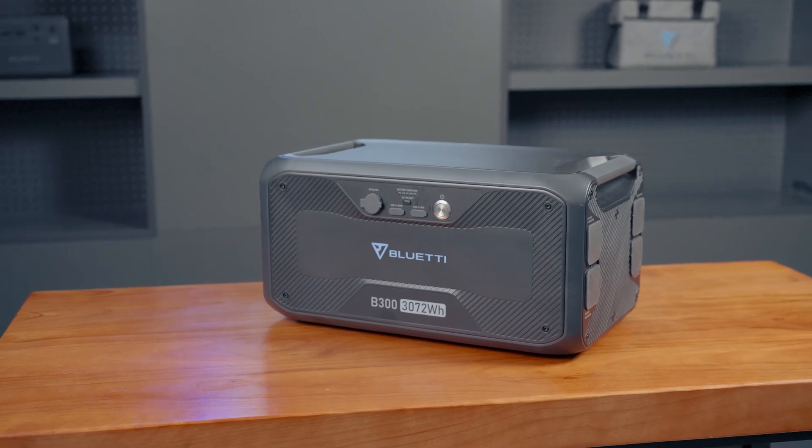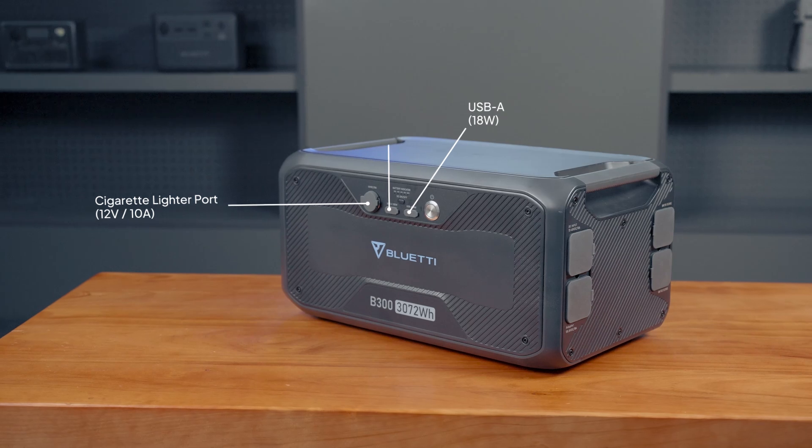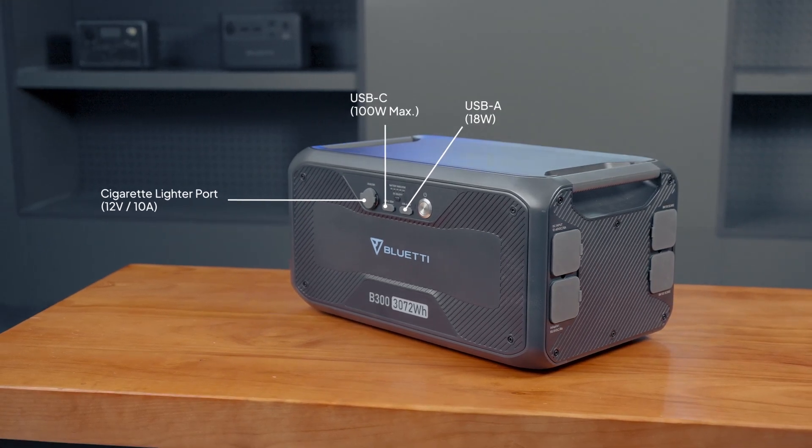The B300 can be used on its own too, with a cigarette lighter port, USB-A, and USB-C for charging devices.